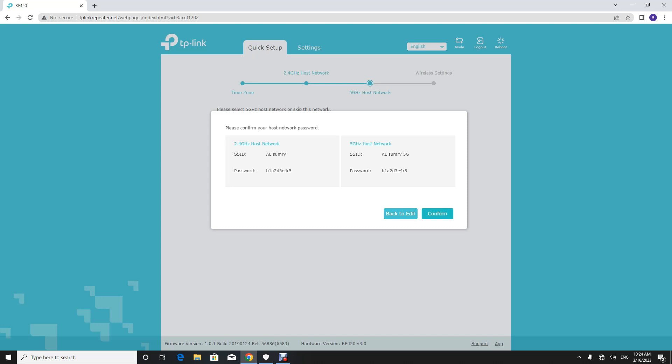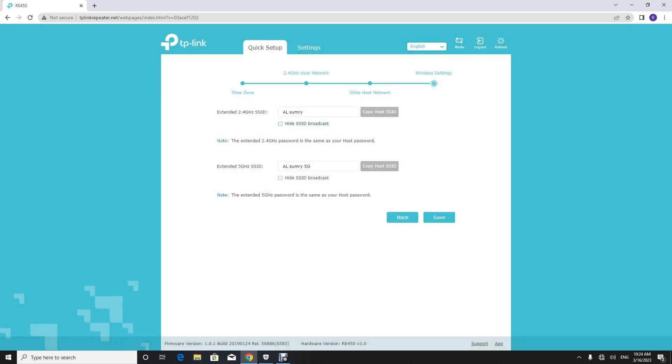You can change the Wi-Fi name of the extended network here. After finishing all the settings, click Next to save the configuration.